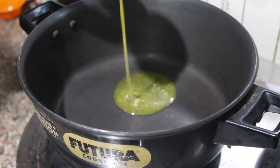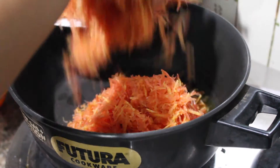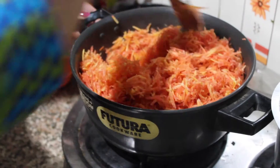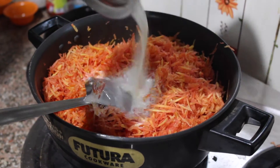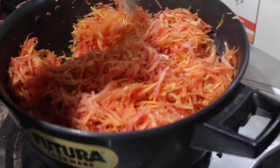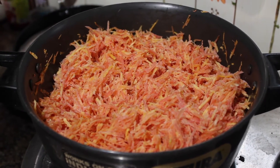First of all, in a pan we'll add 2 teaspoons of ghee. To this ghee we will add grated carrots and we will sauté it. Make sure you keep the flame on low. Now we will add milk and mix it well. Now we'll cover this and cook on low flame for 10 to 15 minutes.